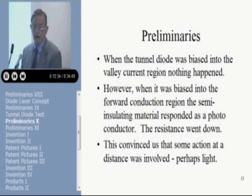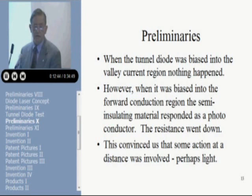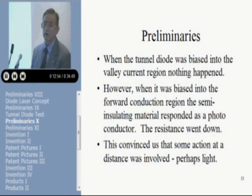We biased the tunnel diode into the valley region to see if anything was happening — and sure enough, nothing was happening. But when we biased the tunnel diode out into the forward direction, past the valley where it was just operating like a diode and injecting minority carriers, we saw a change in the conductivity between the two ohmic contacts. We didn't know if this was an optical effect or carrier injection or what was happening, but we knew we were seeing some kind of action at a distance, and we weren't quite sure what that was.